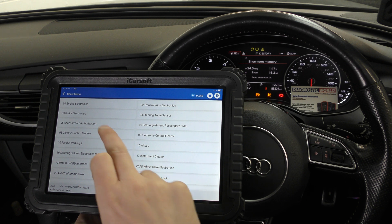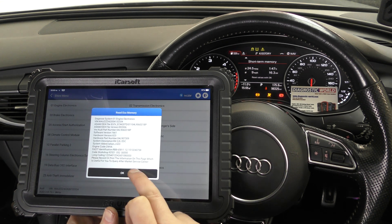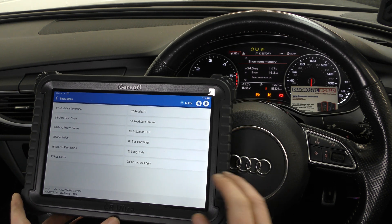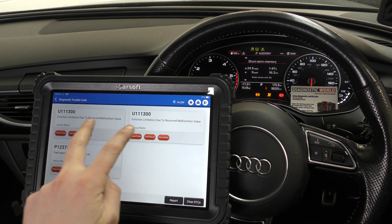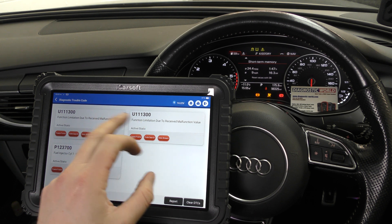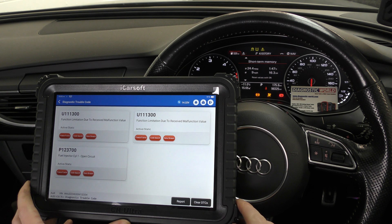You can see there are hundreds of systems because these modern vehicles have lots of electronic systems. First of all, we've got the flashing glow plug light, so I'm going to click on Engine Electronics. A flashing glow plug is commonly misdiagnosed as a fault with the glow plugs themselves — it doesn't mean it can't be, but it generally means there's a fault with the engine electrical system. I'm going to click 'Read Diagnostic Trouble Codes.' There are three codes, but two of them are communication faults that we need to look into in greater detail.